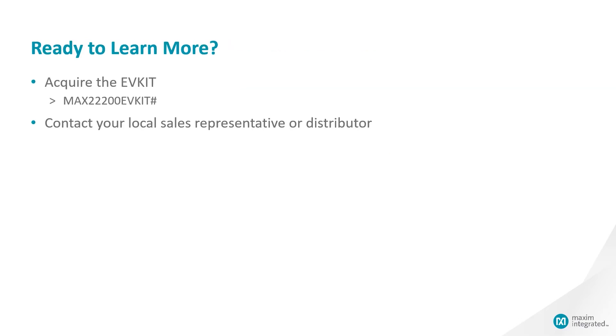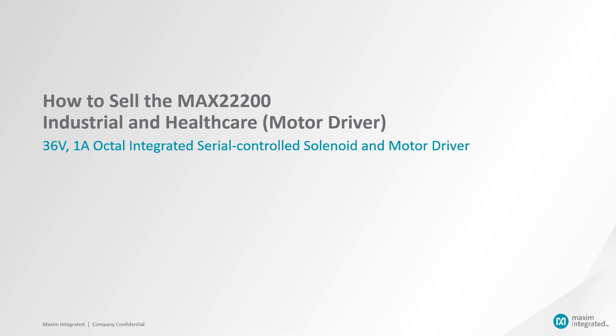If you'd like to learn more, please jump onto the Maxim website, search for the MAX 22200, and download the datasheet. You can also request an EV kit, as well as reach out to your local salesperson to request samples. Now, let's talk about how to position this part and validate it for customer designs.